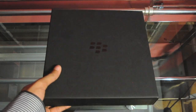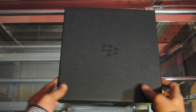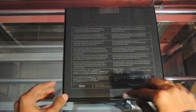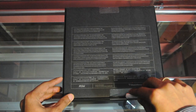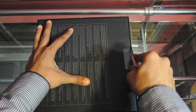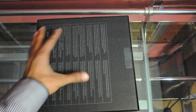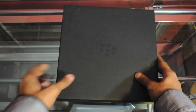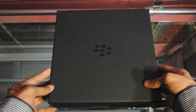So let me just pull off the cover. Flipping it upside down, it has some information in different languages regarding how to activate the device. You need Wi-Fi in order to activate it because there will be a software upgrade. I'll just slice through the tape. The PlayBook has a 1 GHz dual-core TI OMAP 3 processor.